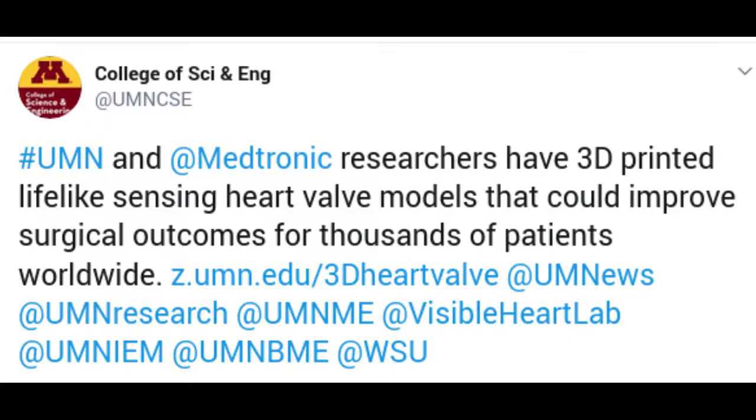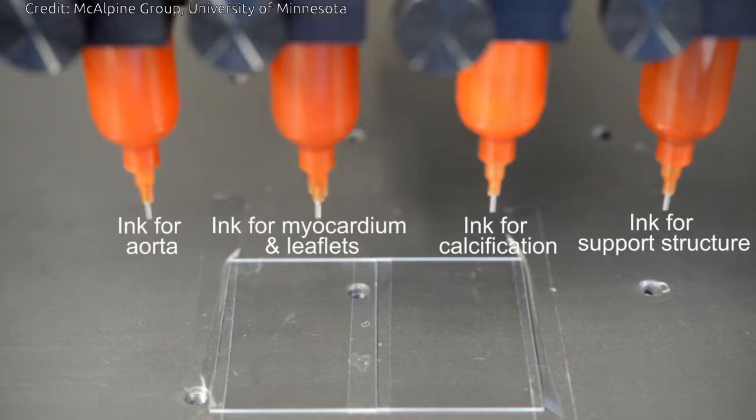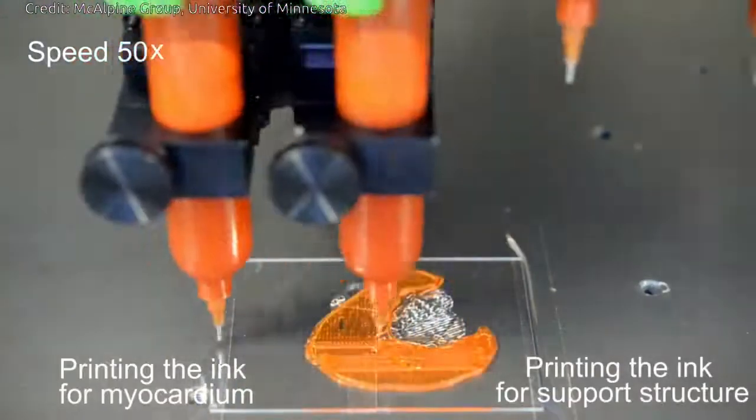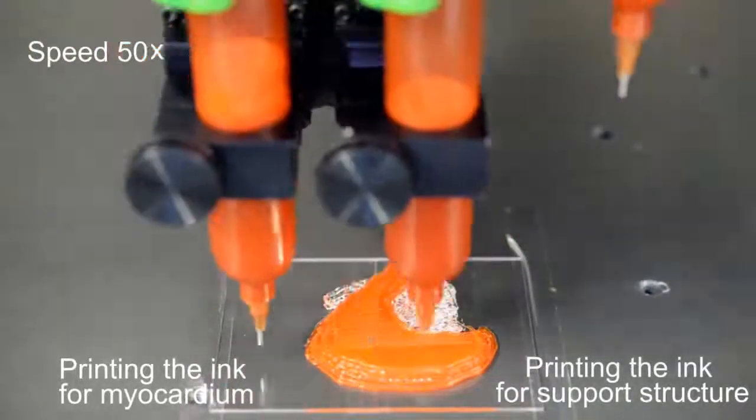Researchers from the University of Minnesota, with support from Medtronic, have developed a groundbreaking process for multimaterial 3D printing of lifelike models of the heart's aortic valve and the surrounding structures that mimic the exact look and feel of a real patient. These patient-specific organ models, which include 3D-printed soft sensor arrays integrated into the structure, are fabricated using specialized inks and a customized 3D printing process. Such models can be used in preparation for minimally invasive procedures to improve outcomes in thousands of patients worldwide.